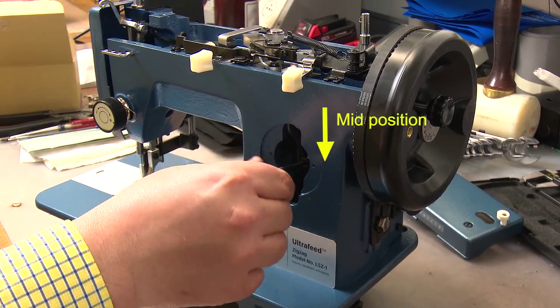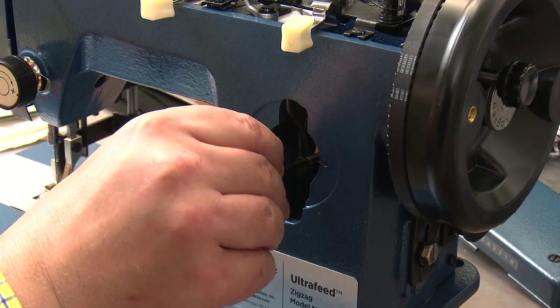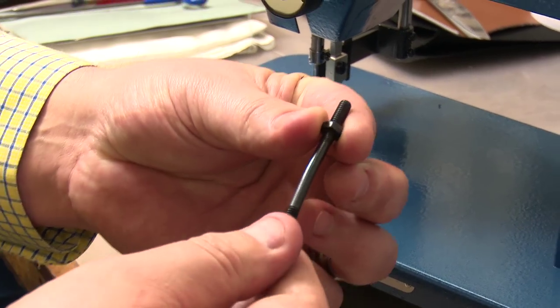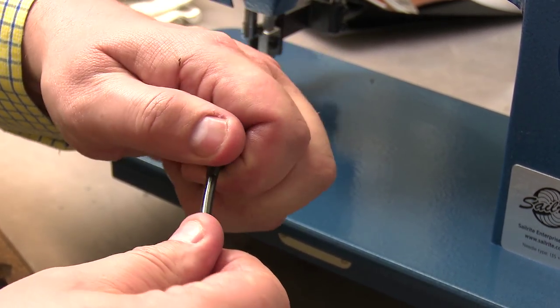Push the lever to the middle position of the opening. Turn the lever counter-clockwise until it comes loose from the machine. Remove the nut and keep it, and discard the old bent lever.